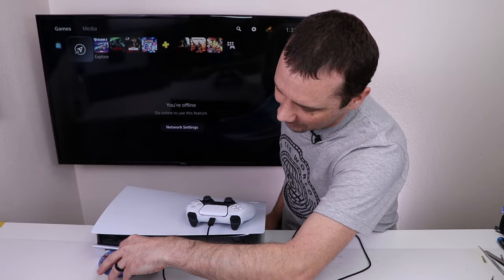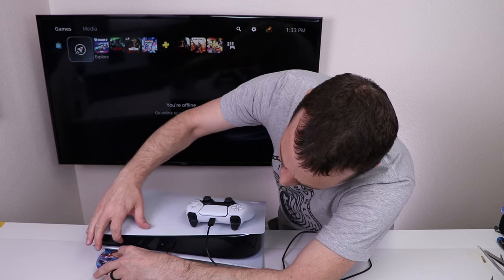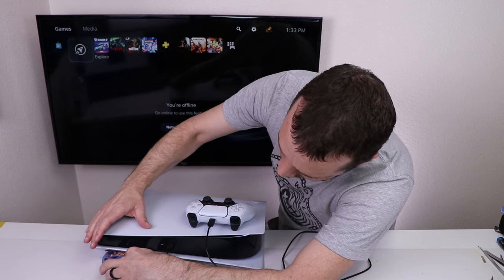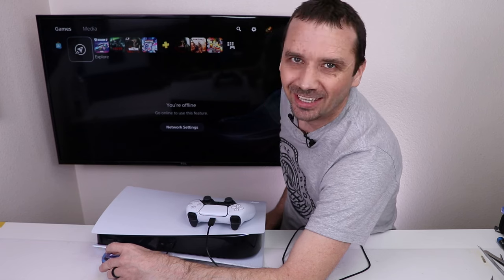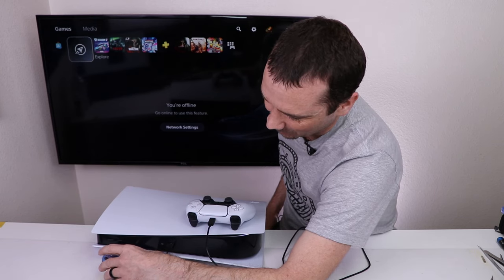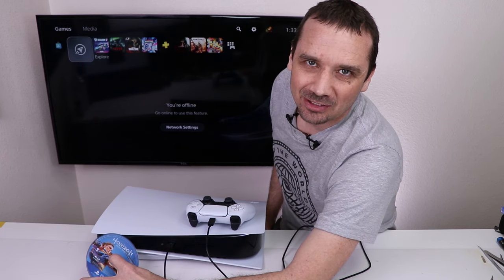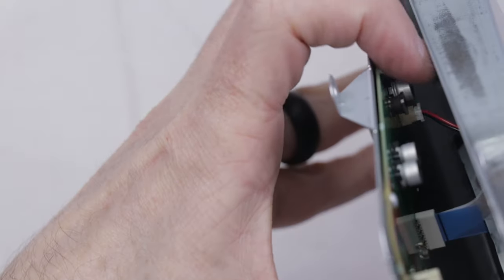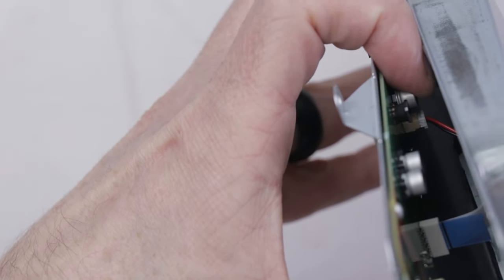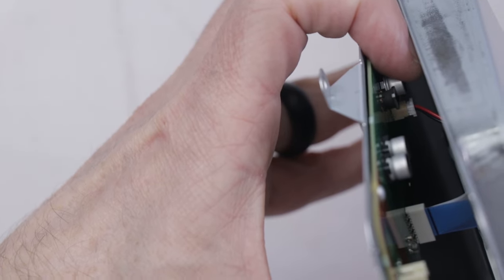Let's see if it takes the disc — and it does not. It doesn't even make a noise like it wants to. Now time to take it back apart and see why it won't even take it in. It's kind of hard to see, but that little connector with the red and black wires — I actually left that unplugged. Boneheaded mistake. But now that's plugged in, let's see if it'll work.